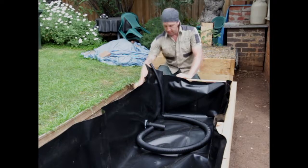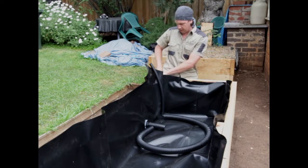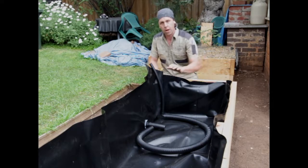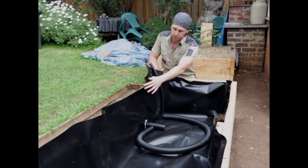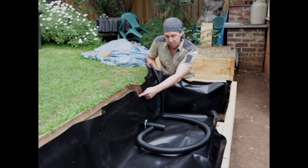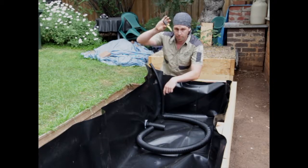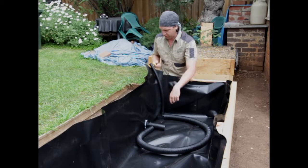Now we're almost ready for those screenings. One last step before we get there is to trim down the liner. If your liner is bigger than the bed frame — as you can see this one is — we're just going to trim it nice and high right on the inside of the timber, above the staples of course, so it stays in place. Be very careful not to drop your knife into the bed itself.